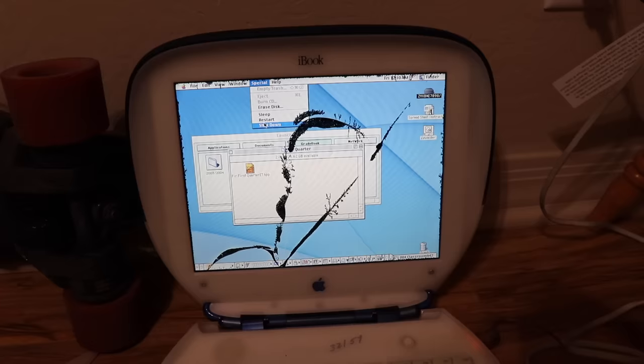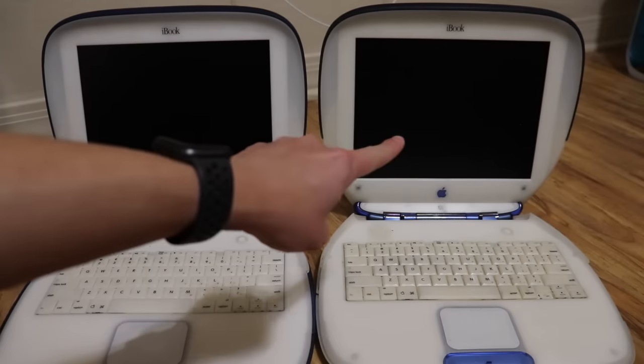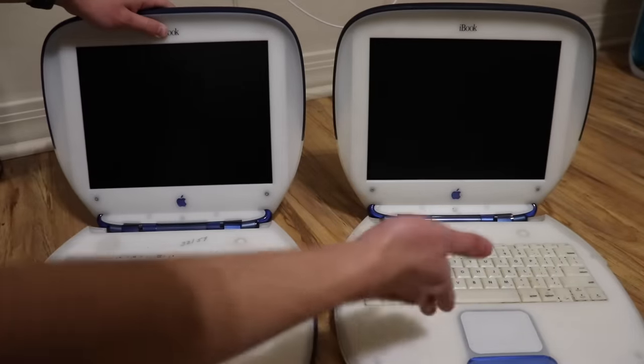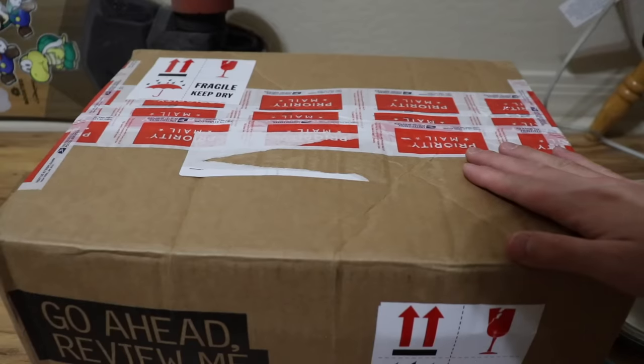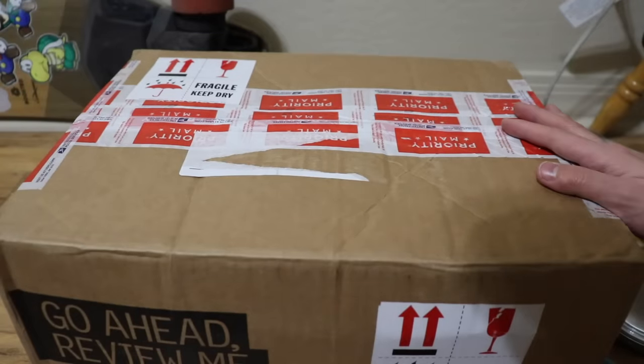Made the screen bleed some more. Shut down. So for the repairs of these two iBook clamshell indigos, I'll be moving this screen to this one and vice versa, so I can still smash the other. You'll see all the restoration and repairing later in the video.